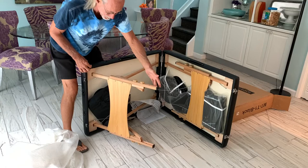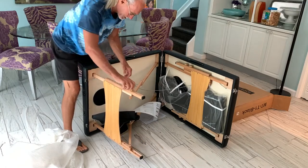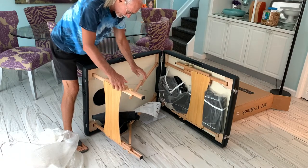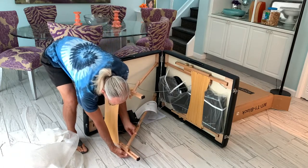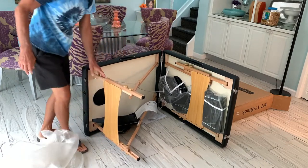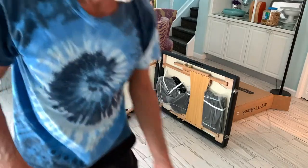I just pull this out like that. And then there's little knobs here that you can tighten it down with — just like that. Same thing, tighten it down. I think that's pretty much it. Let's open the other side. Let's get a closer look here.